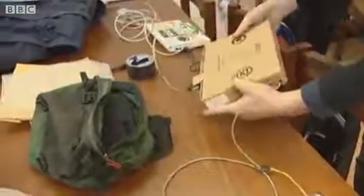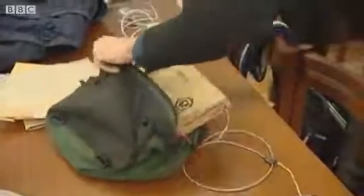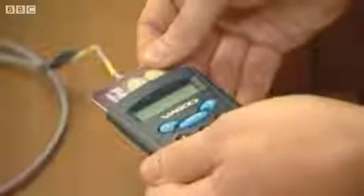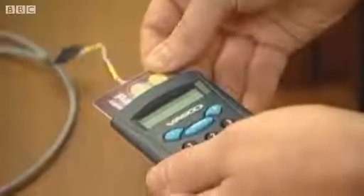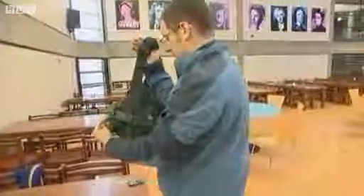The kit wouldn't have to be this big. The team's already working on miniaturising it all into a unit the size of a remote control. It's called a man-in-the-middle attack because the software is tricking the terminal into thinking the PIN has been verified OK.